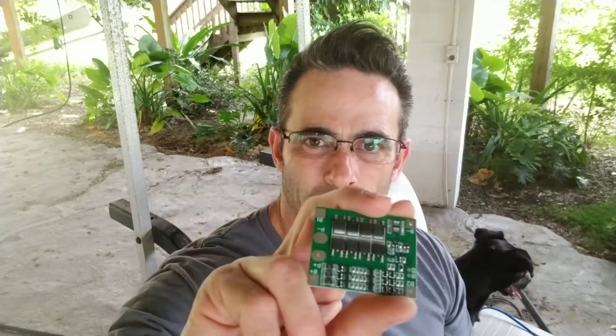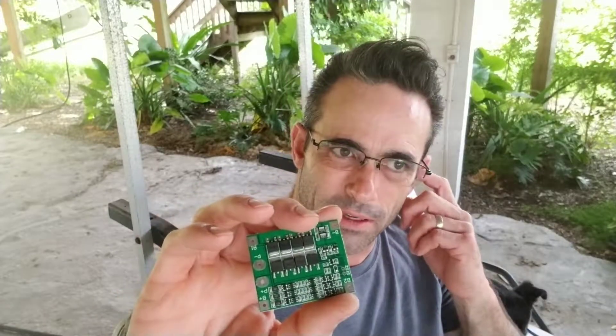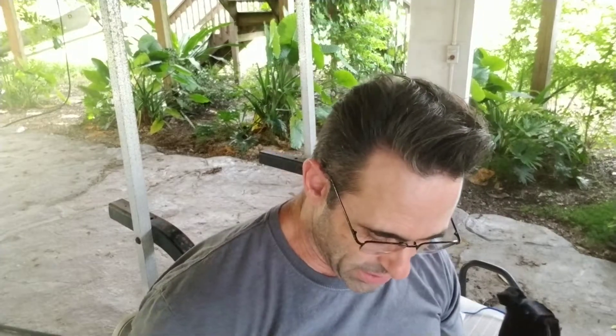I've been using these cheap Chinese BMSs for the battery packs and they work. They're advertised for 25 amps. The biggest issue with these is they'll handle 25 amps if you double them up, and only for less than a second. The failure mode is not so much that they let the magic smoke out — they eject the magic smoke forcefully with flame and noise. The dog really hates it, and it's inconvenient when you get stuck someplace. So I decided to beef these up.